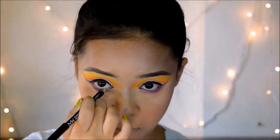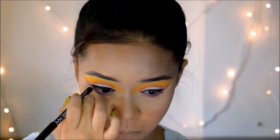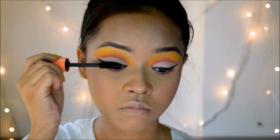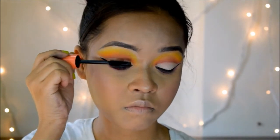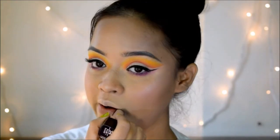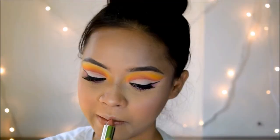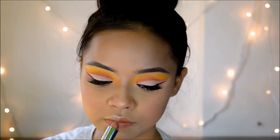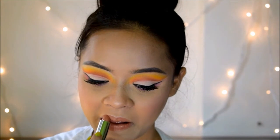For my waterline I'm going in with this white eye pencil from NYX. For mascara I'm using the Essence Plump Me mascara, and I'm also applying falsies off-camera. Lastly, for my lips I'm using a lipstick from Color Essence in the shade Nude Suede — a beautiful nude shade. I went with a neutral color so that everything stays balanced since my eyes were a bit heavy today.